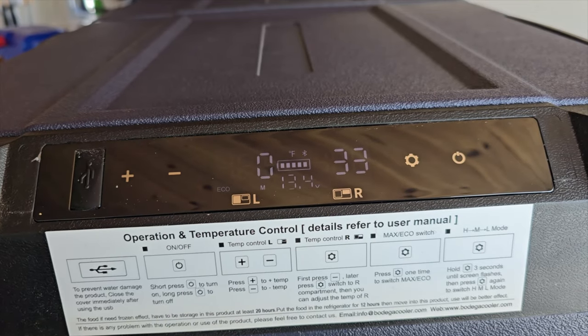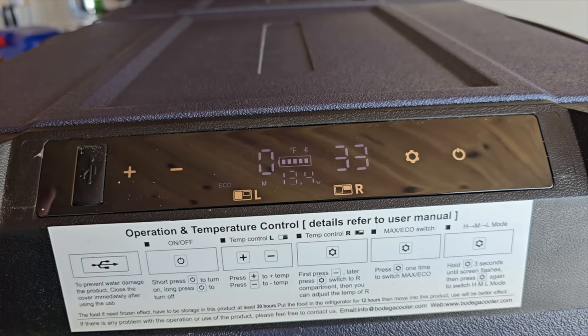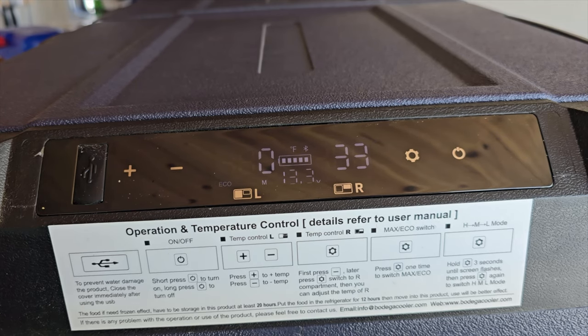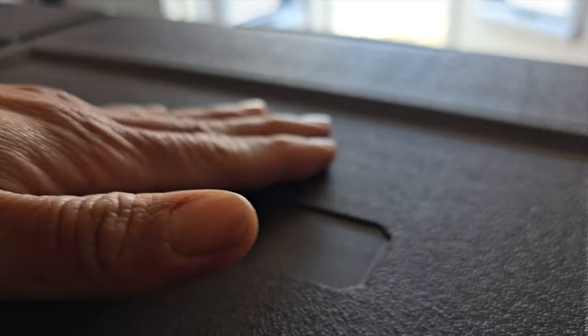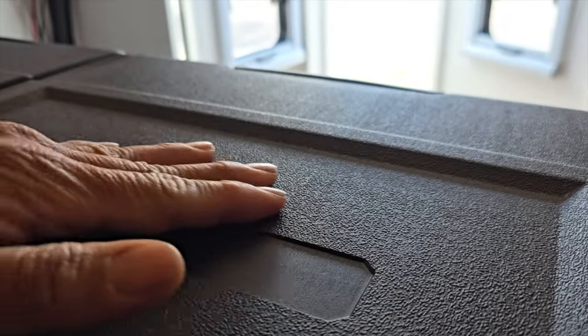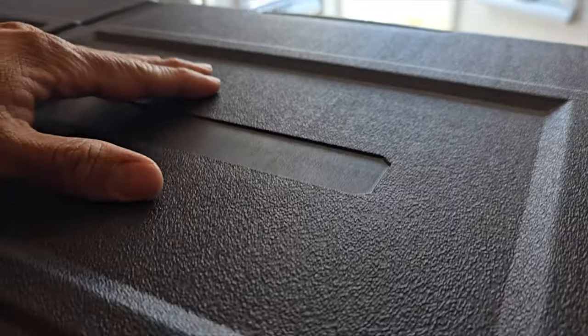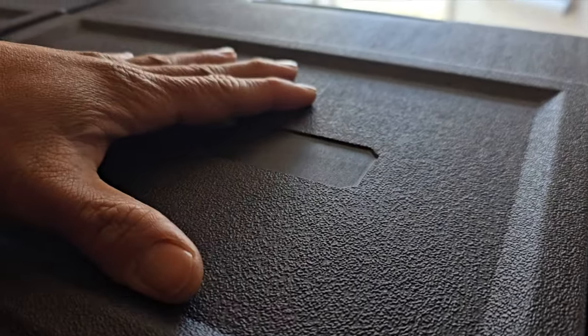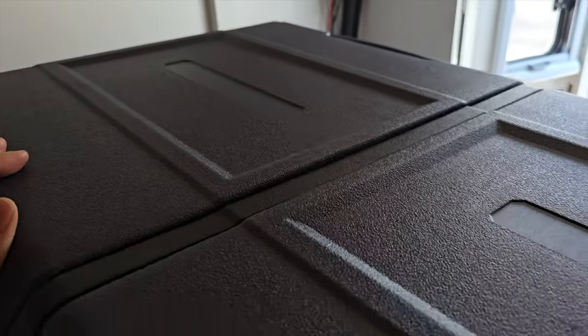As far as product dimensions, it's going to be 21 inches by 36.9 by 18.5, and it is 65 pounds — but keep in mind it has wheels and a handle. Now check out this finish — it's like that truck bed liner, Rhino X or Line X. I've been living with it for three weeks now, stepping on it every single day to get onto the bed, and I don't see one single scratch on here at all.